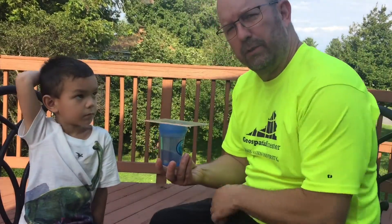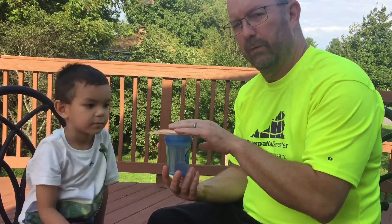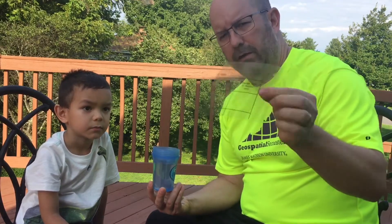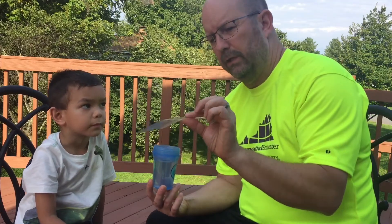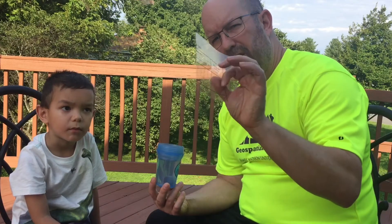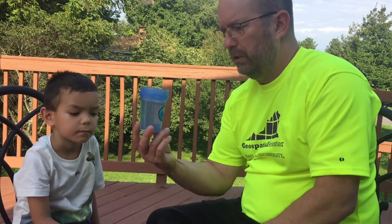Okay geo heads, this is Mr. Pruis. This is Sean, my kid, and he's gonna help us demonstrate a little something that we learn about in this class. I have a piece of mylar here. If you don't have one of these and you want to try this at home, you just need a note card or maybe a playing card.